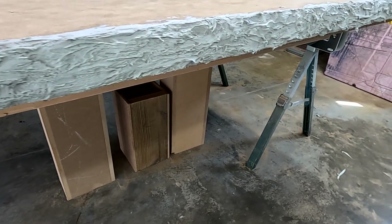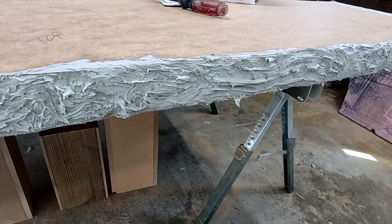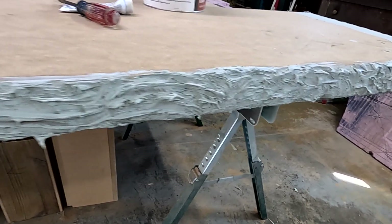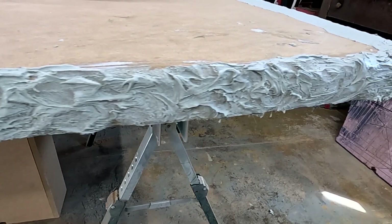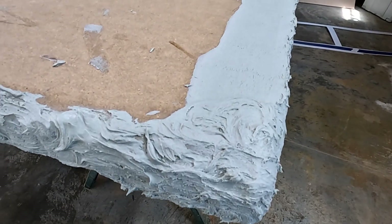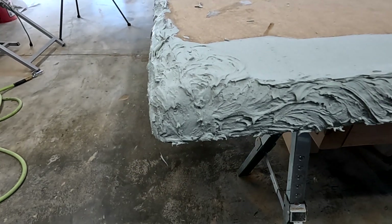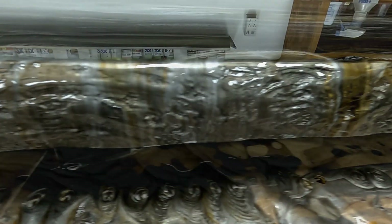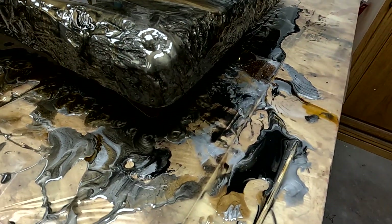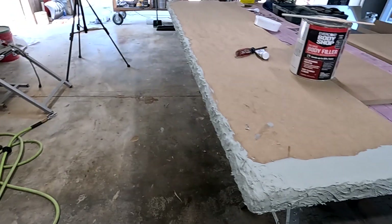I don't have a whole lot of Bondo on there, but I've got enough to give it some character and make for a pretty cool looking rock edge. It wasn't real strategic how I slapped that Bondo on there — I just tried to be real random with it, building character. What I like to do on the corners: I grind it over the top and then get some Bondo on top — that makes for a really cool looking effect. After everything is all said and done, that's what that rock edge is going to look like. It's the grinder and that little bit of Bondo that really creates all that character.